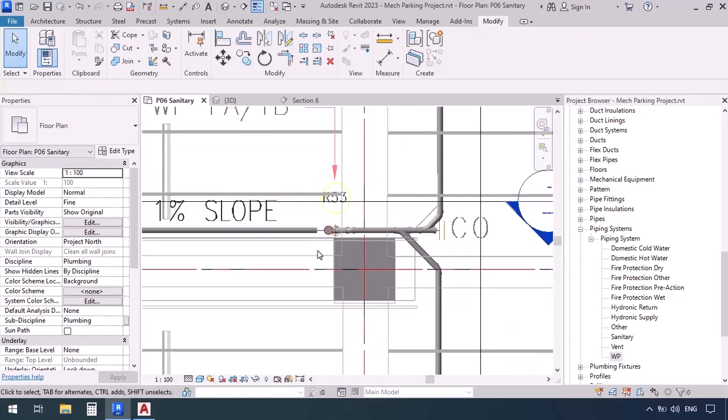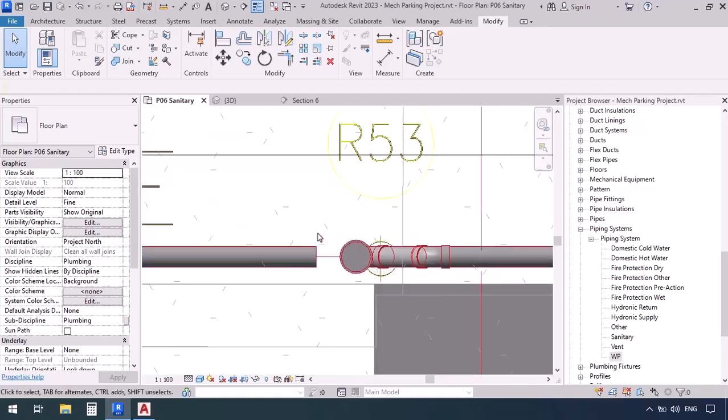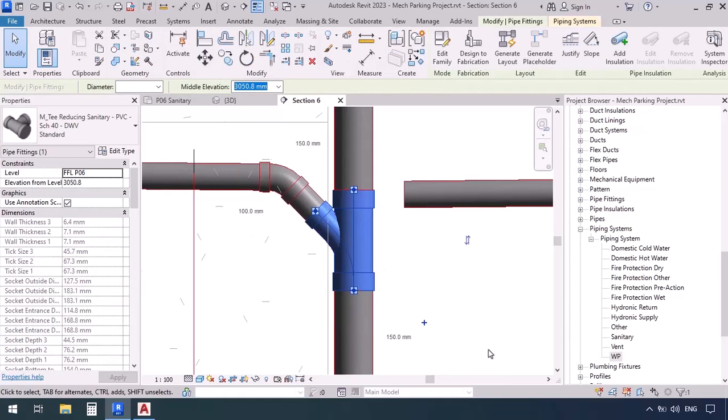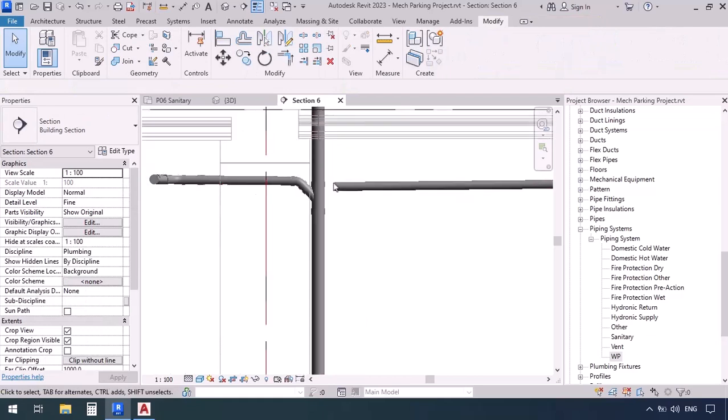Even previously we mentioned that it's important to place your fixtures at the right angles and right slopes and then connect them to the other items. Now back to the section — I'm going to select this T fitting and move it up until it's as close as possible to the elbow. Also remember that you can't convert your T to a cross.